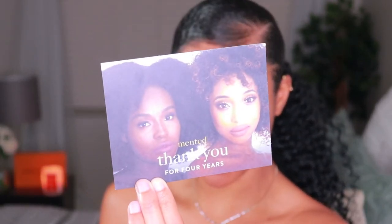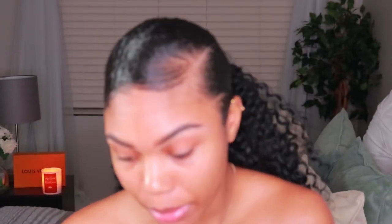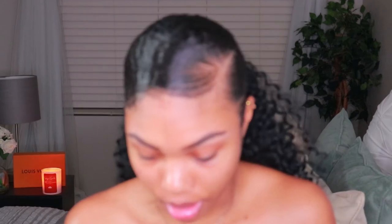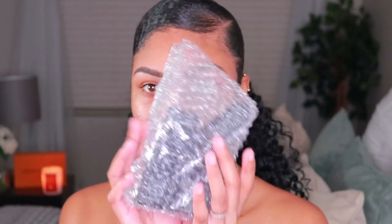Okay, so here is the box. It comes with this card that says Minted. Thank you for four years. So cute. Fourth Minted Anniversary Celebrating Black Women. You better know it, baby. And then I got my product.